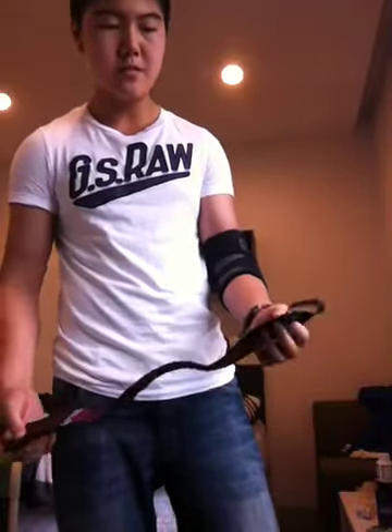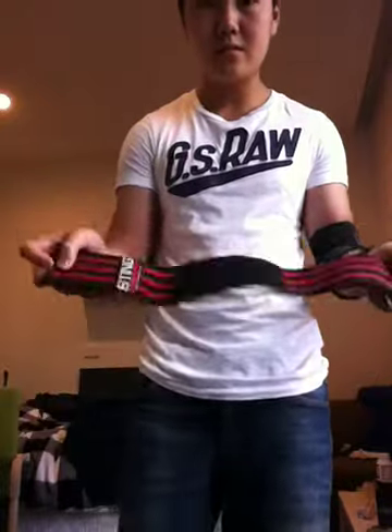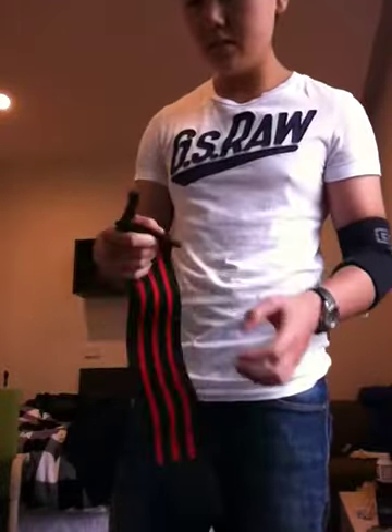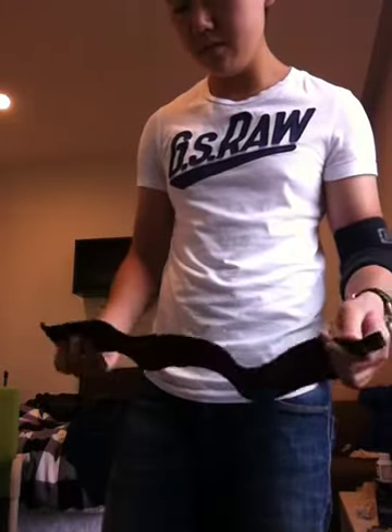So I've just got these default pair of lifting straps — looks like this — and just wanted to clarify how to use them.